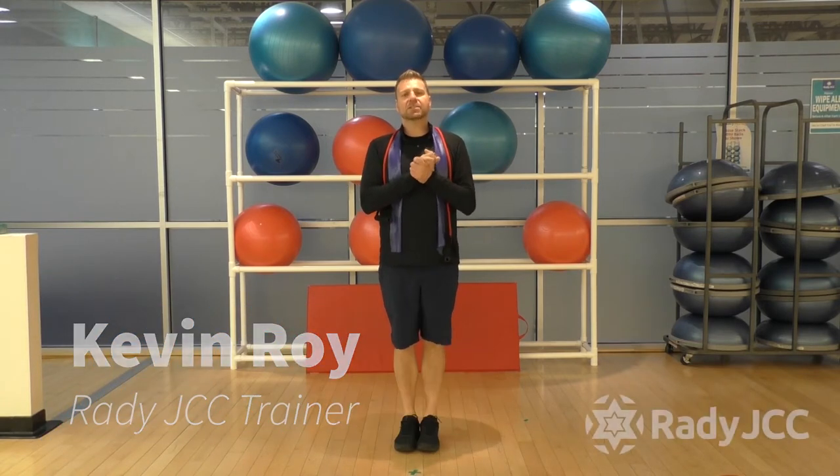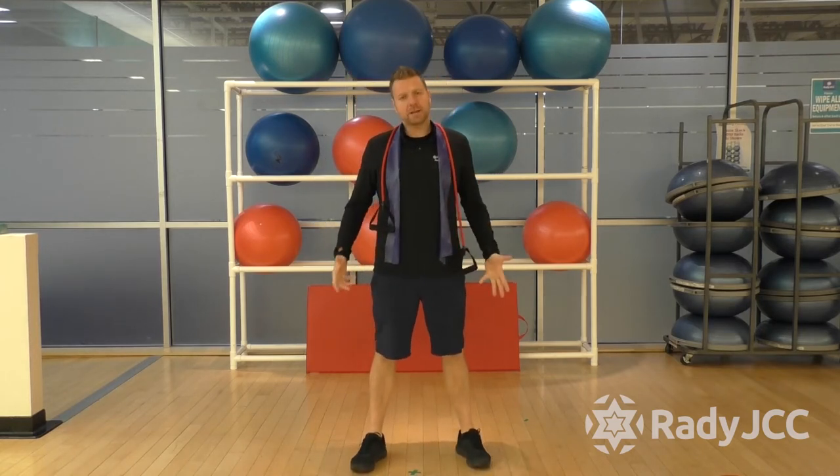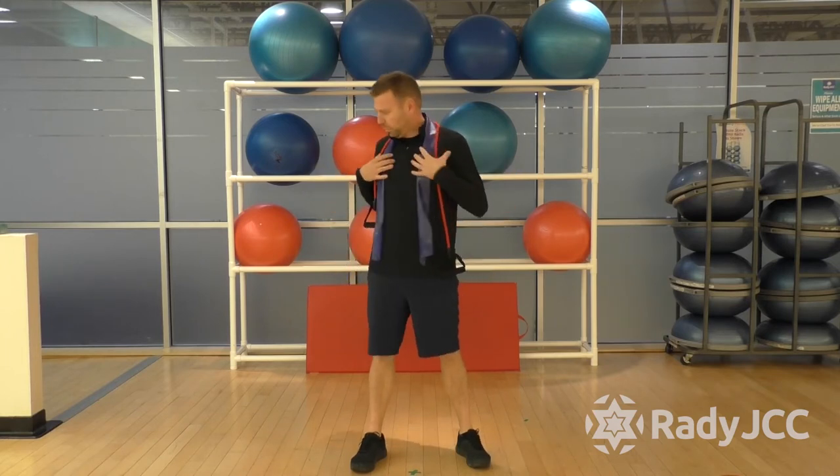Hi everybody, Kevin Morai back with you with our virtual training classes. Today's class is going to be a strength and stretch. We're going to keep it pretty short, about 45 minutes in length. We're going to get everything done — full body, legs, upper body. We're going to get a little warm-up to begin with and then we're going to get you on the ground and do some stretching and finish up on the ground.